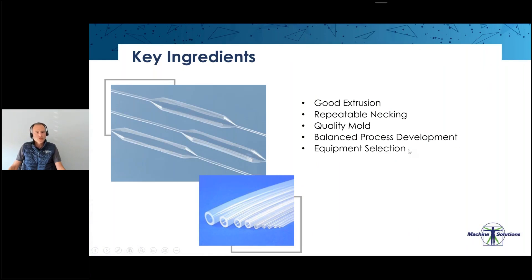Key ingredients: we need a good extrusion, we need a repeatable necking, we need a good quality mold, as well as a developed balloon forming recipe on stable equipment.